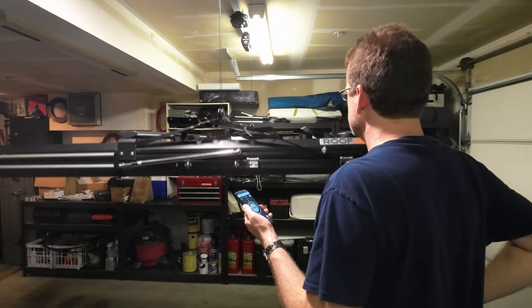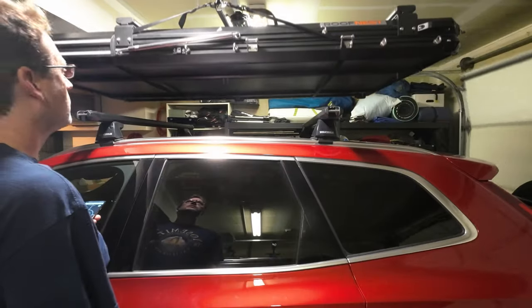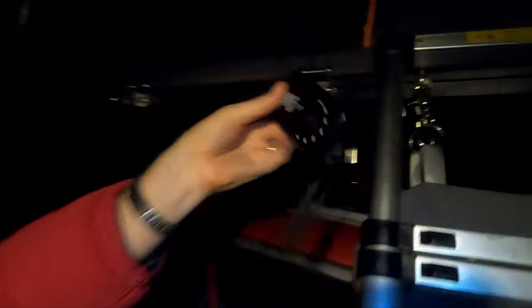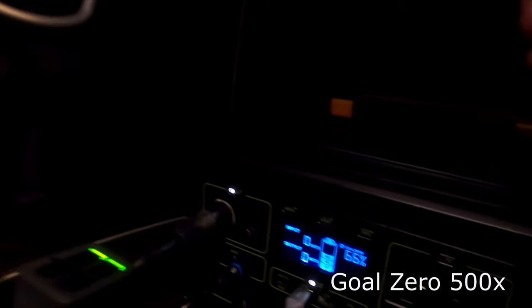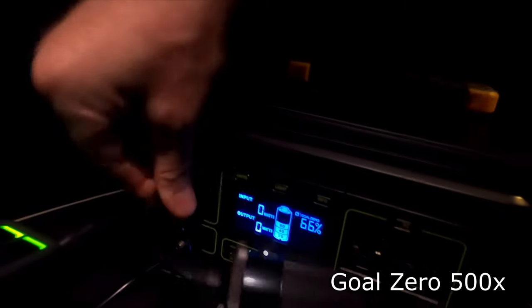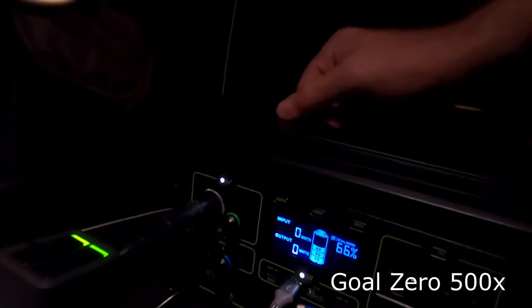This is the control box where we set the power levels. It's got a decent-length cable with a standard cigarette lighter plug. On the Goal Zero, we're going to plug it in as a second output on the 12-volt circuit — we also have the cooler plugged in there. Currently it shows zero watts output because the cooler is cycling right now.